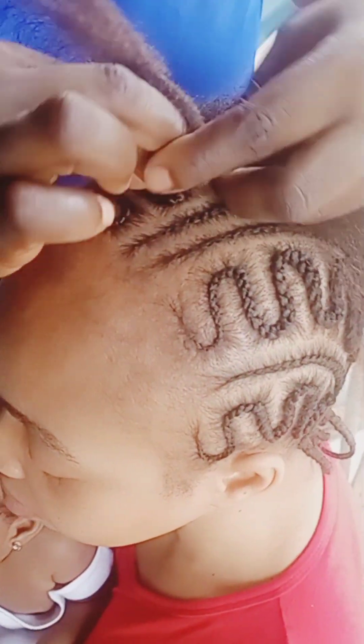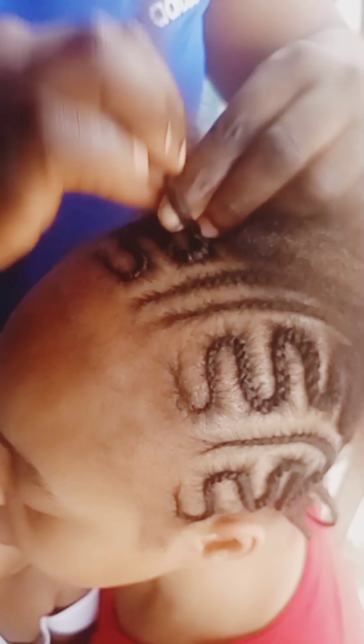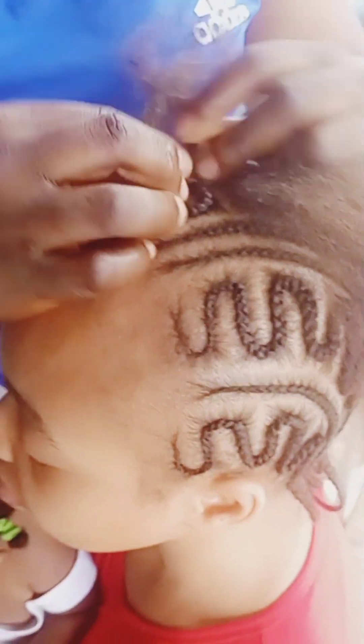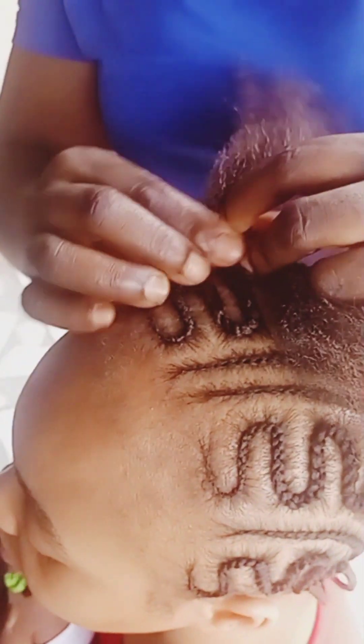If you pay close attention you will learn everything. You plate it a bit, you turn to the other side, you plate it a bit again, you turn to the other side. In this one I actually plated one weaving before the zigzag, then at the middle I plated two weavings. That is what I did.